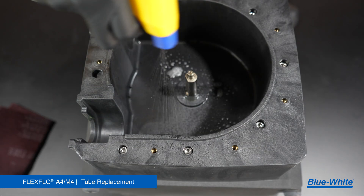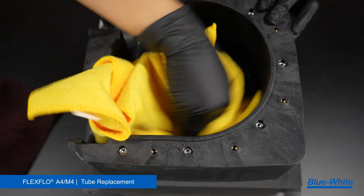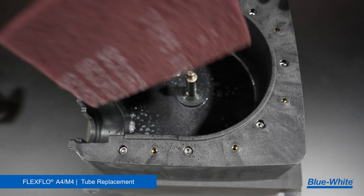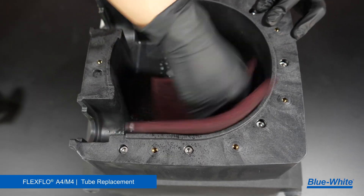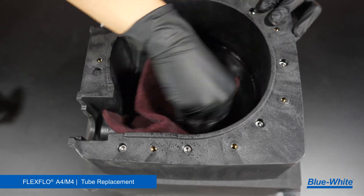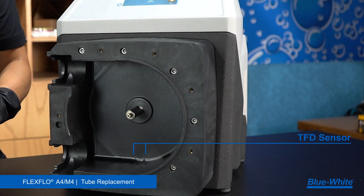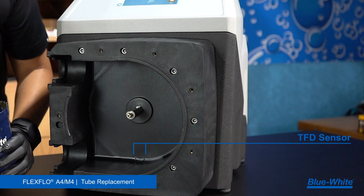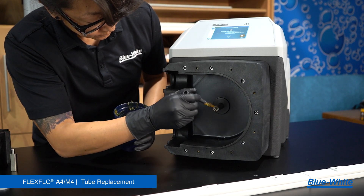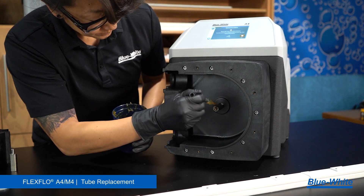Lastly, clean the interior of the pump head. Use a degreaser and rag to clean any grease, chemicals, or debris from the interior of the pump head and motor shaft. A scrub sponge can remove any tough buildup inside the pump head. This buildup can lead to added tube wear if left unmaintained. The A4M4 has two TFD sensor pins — be sure they are clean from any chemical or debris. Once the pump head is clean, apply high temp grease directly to the shaft with a brush. This allows the roller assembly to be easily removed during the pump's next maintenance.